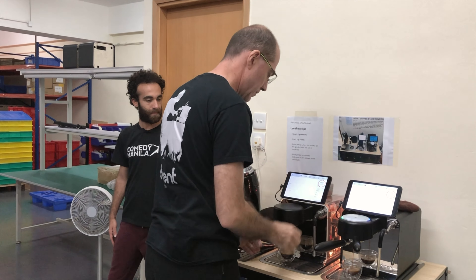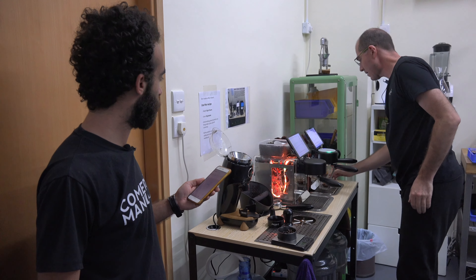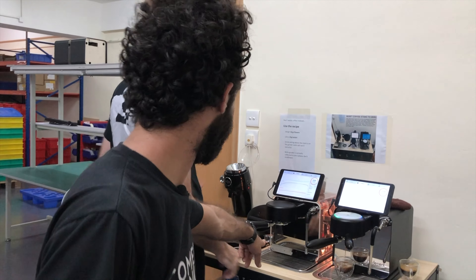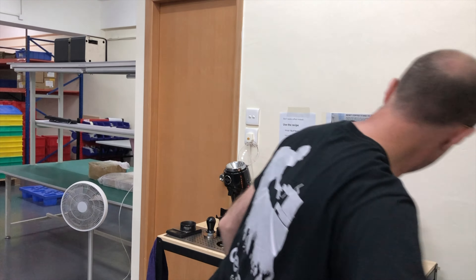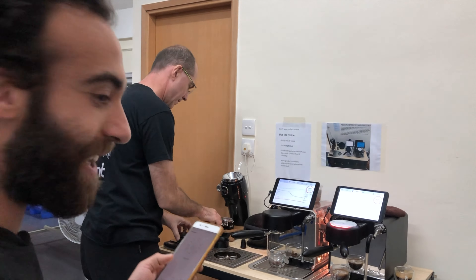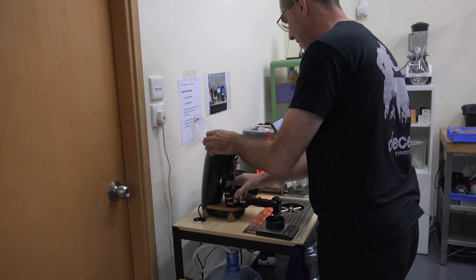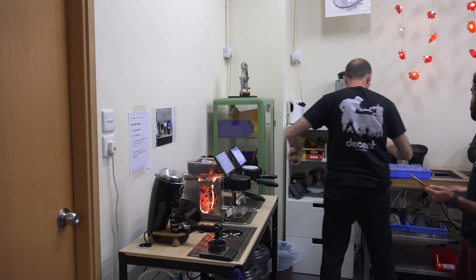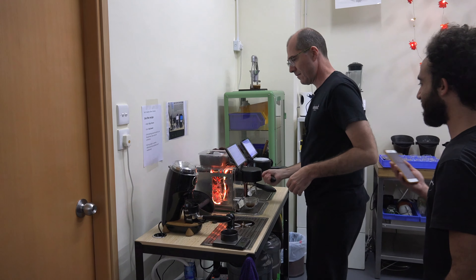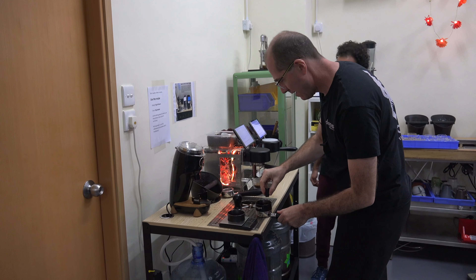I'm almost at the limit of what I can do. You need a cup here. I do need a cup — there you go. Good save. I think we're going to make 10. You have 30 seconds left. There are already nine cups and one is pouring. Let's watch this one and see if we can actually get it on time.